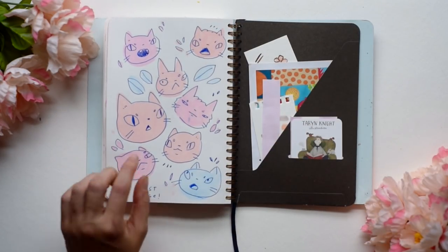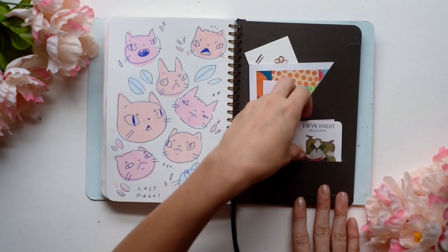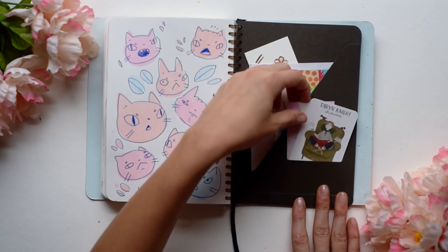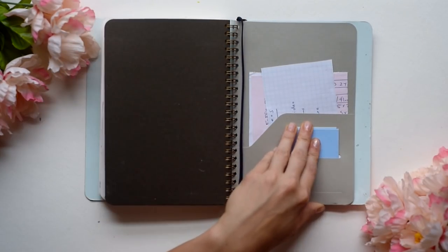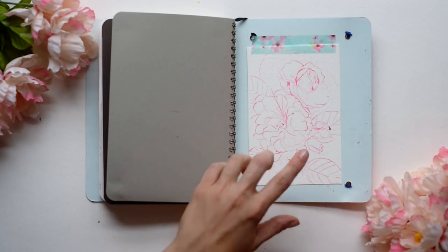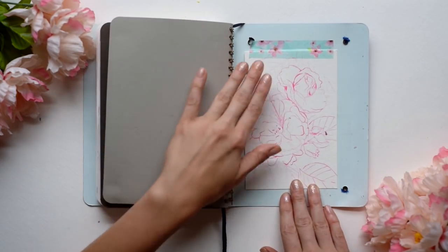And here's the last page, with some kitties. I have some business cards in here, and then this is a little postcard from a shop I went to in Chicago. And that's it. Oh wait, here's another sketch — I didn't know this was here, but here it is.